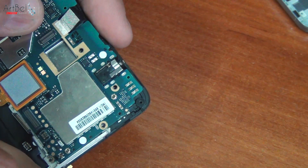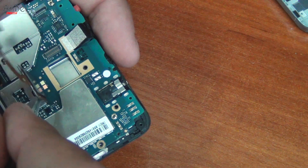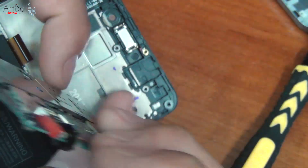After that, you can easily remove the motherboard. And now we have it in our hands.